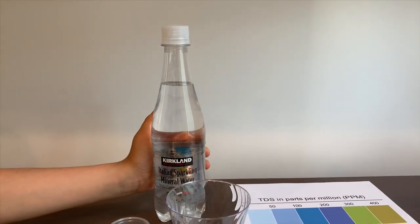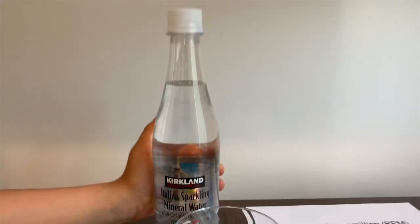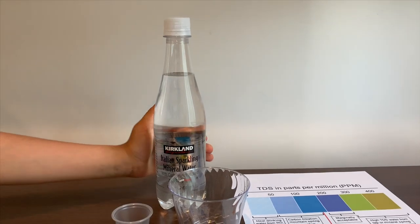This is Kirkland Italian sparkling mineral water. It's sold at Costco in a box of 24. It's sourced from Italy. Let's test the pH and TDS levels.